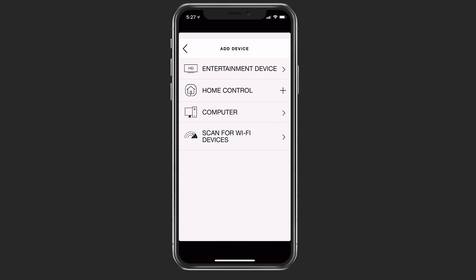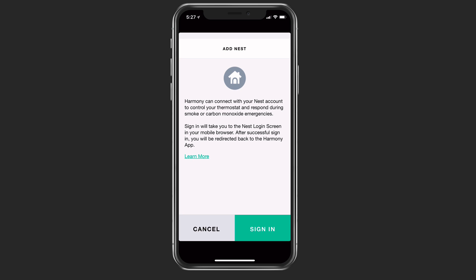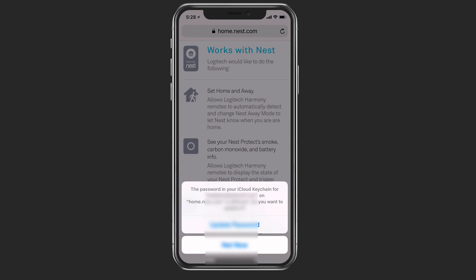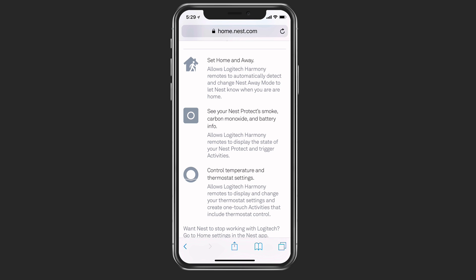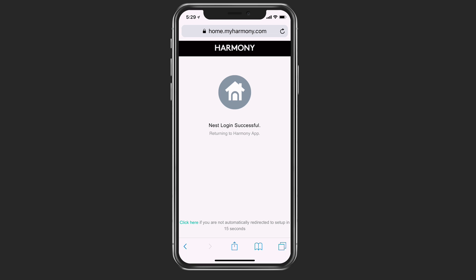A few other things you can add is home control. If you just tap on that, you can see the different home control systems you can add to the Harmony Hub. In my case, I've got some Nest devices, so let's click Nest. It's going to cause me to sign in to my Nest account — it takes me over to Safari. It shows me what Logitech can do: control thermostats, see Nest products, carbon monoxide information, set home and away, and that sort of stuff. I'll tap accept, and it says the login was successful.